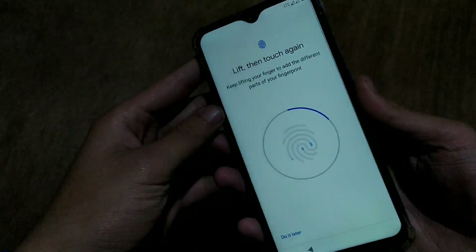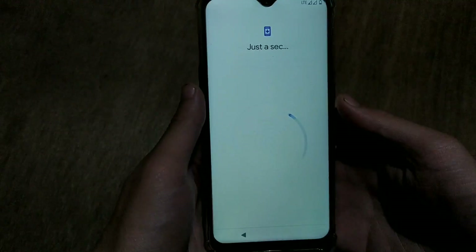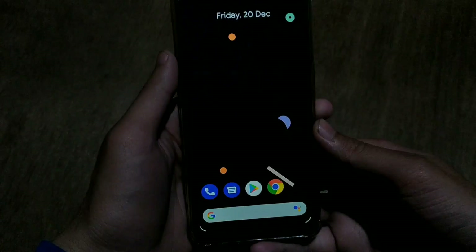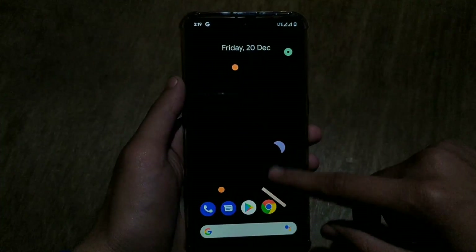Fingerprint is also working, so you can register your fingerprint. The fingerprint has been registered successfully and the setup is completing very soon. And there we go — we are on the home screen. We have successfully flashed Pixel Experience Android 10 stable ROM for Realme 3 Pro.